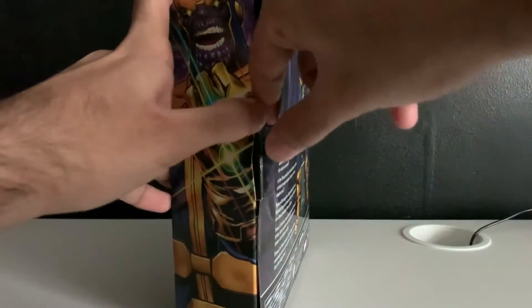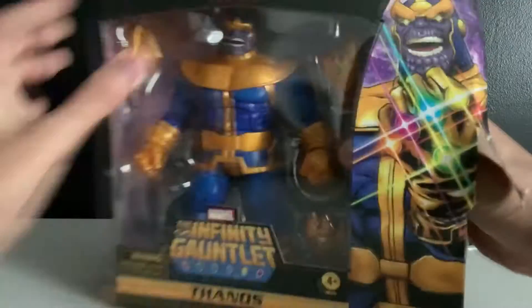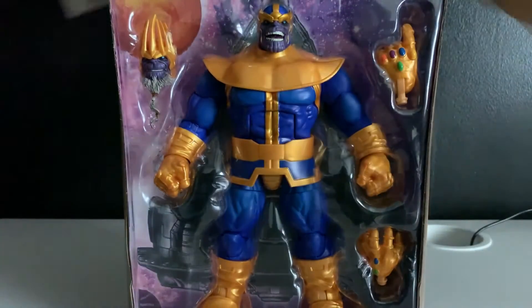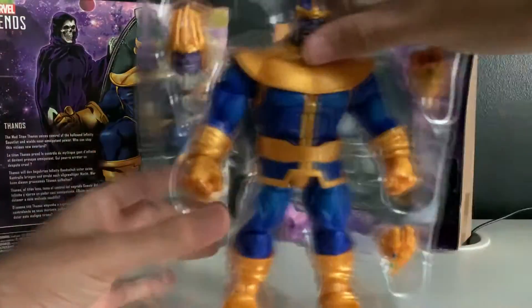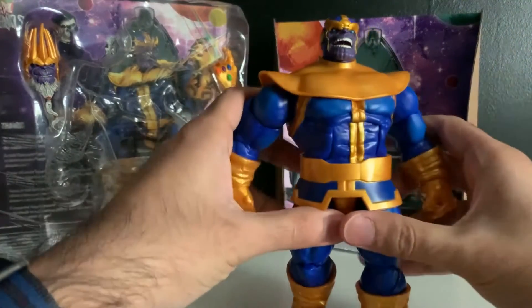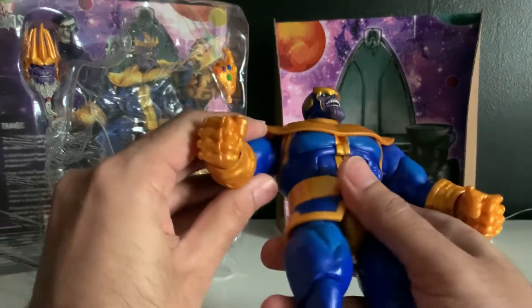So let's open this up. We got a little tab here. Yep, I'm totally gonna end up wrecking this box. There we go. Let's pull this bad boy out. Let's have that in the background. And let's get this fool out of here. Get him out of that thing. Oh cool, it's a little throne. That's pretty cool. Oh my god. It just feels so goddamn premium right out of the box. These deluxe edition products just feel incredible.